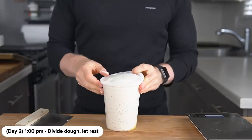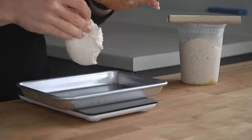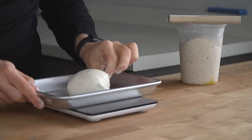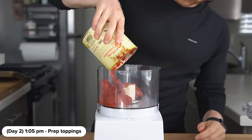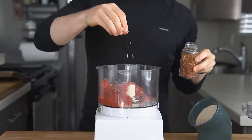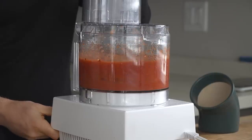On the next day, pull the dough out of the fridge and divide into four roughly 160-gram portions. Form each into a loose ball and let them rest on a baking sheet for one hour before cooking. Meanwhile, let's prepare the toppings. For the sauce, add a can of San Marzano tomatoes to a food processor along with a generous pinch of salt and some red pepper flakes. Blitz until completely smooth for a very simple pizza sauce.